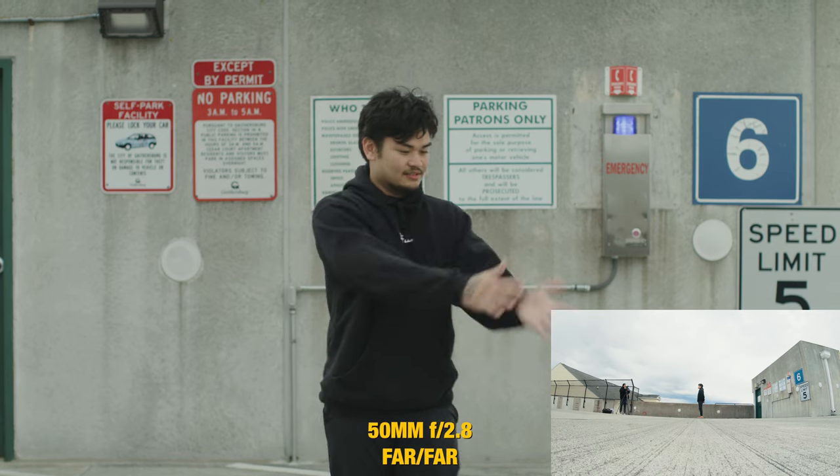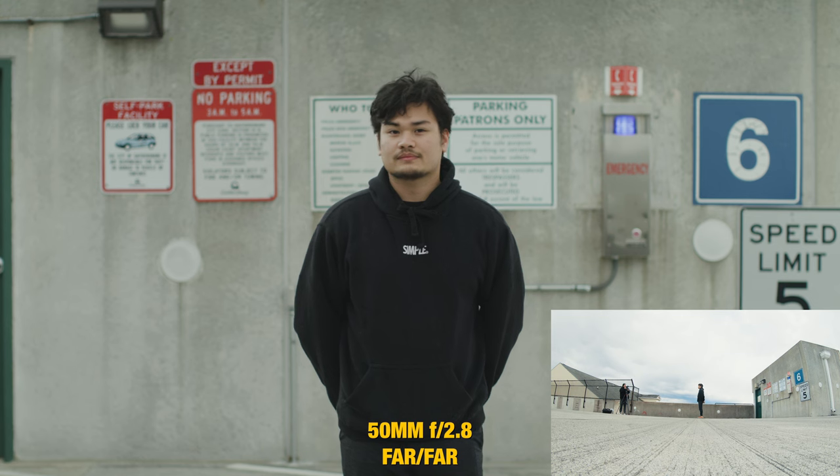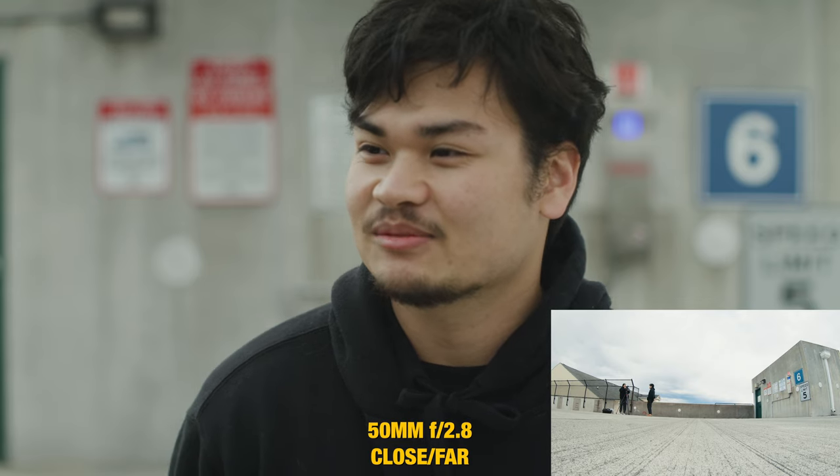Now we're going to jump to the 50mm. Keep in mind that when you're switching lenses, every lens has different situations, scenarios, and focal lengths, so even though some may be blurrier than others the concept still applies. But when we switch to the 85 you'll see that even when we're up close against the wall there's more blur if I'm not literally pressed onto it. So the 50mm — subject far from camera and from background — we do get a really nice bokeh isolation look, and as we get closer to the camera it gets even more intense.